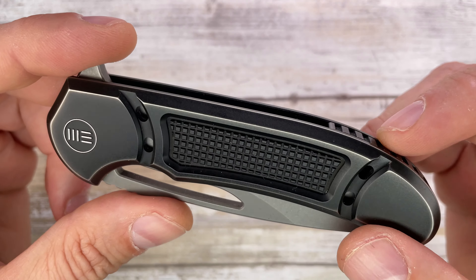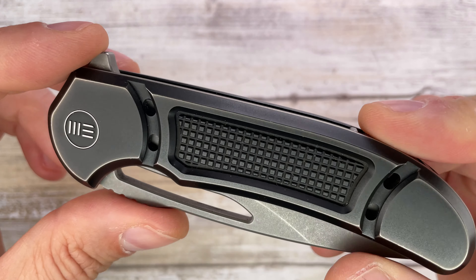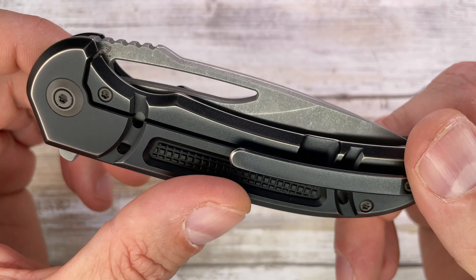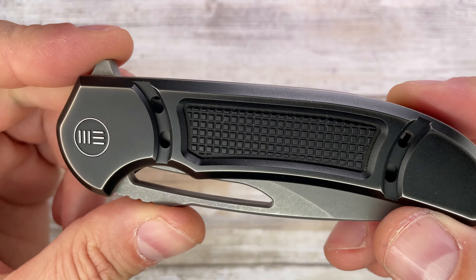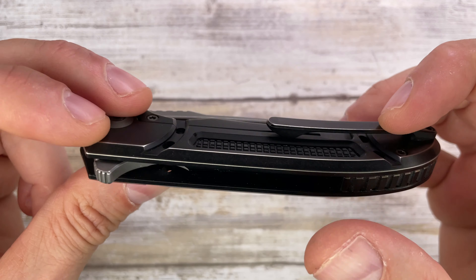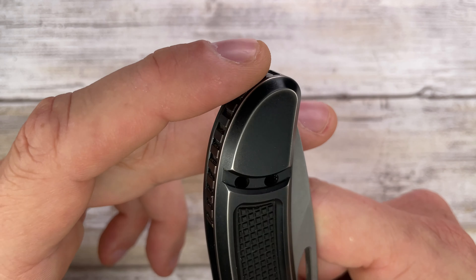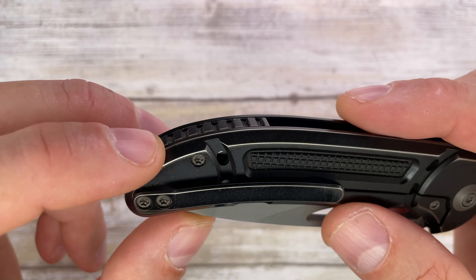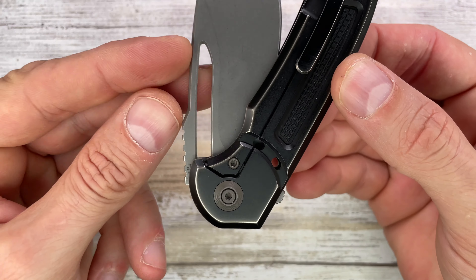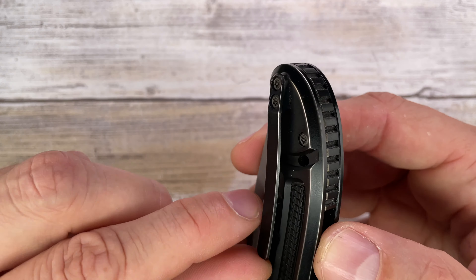The frame lock is nicely milled with a pretty interesting design. The scales are nicely textured with a lot of milling going on for grippiness. There's a titanium backspacer, no lanyard hole option, and you've got holes going through the frame. There's also a big cut out on the blade and a titanium tip-up carry only pocket clip.